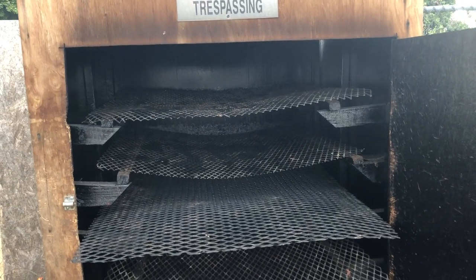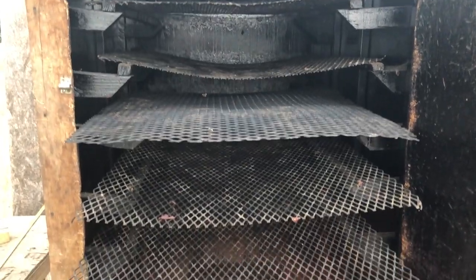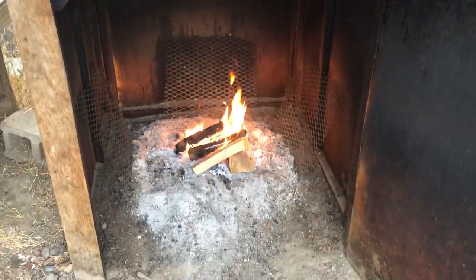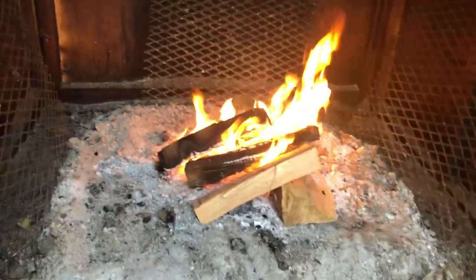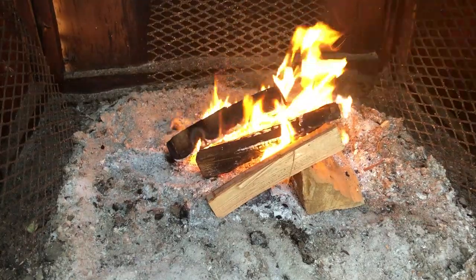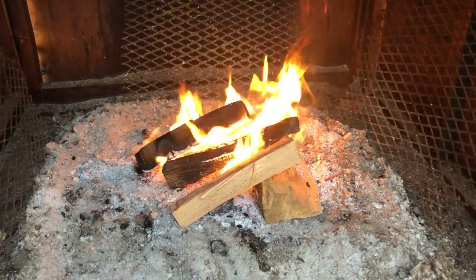There are five racks in here and then I have a sixth one inside. Looking down at it you'll notice the fire. It's burning dry alder — not wet alder — so it needs to be a smaller fire during the summer.